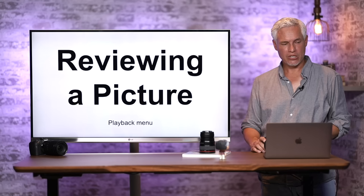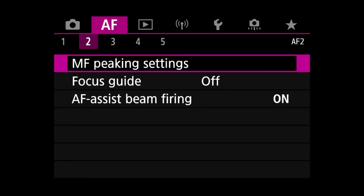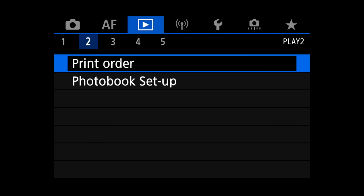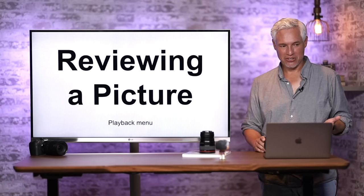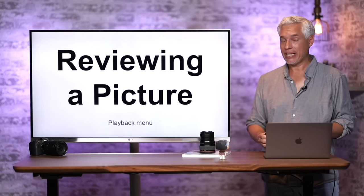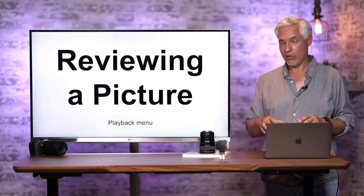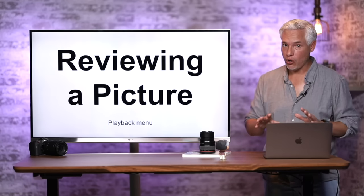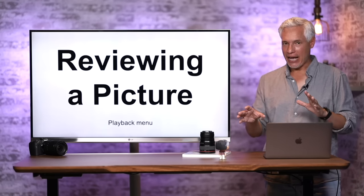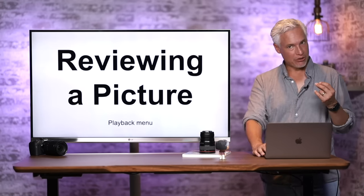Hit the Play button to review your pictures and scroll through them. Use the touch screen to zoom in and out. Hit the Info button to change the information displayed. In the upper left corner, the Rate button lets you rate a picture from one to five stars — just press it repeatedly. That rating is stored in the picture's metadata, so when you import into Lightroom the rating is preserved. This lets me cull during downtime at a shoot, so all my best pictures are already rated five stars when I sit down at my desk.